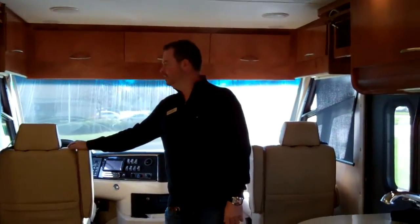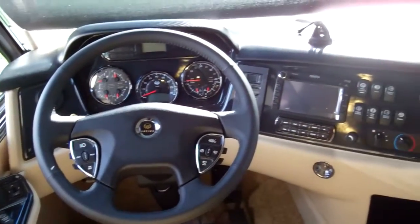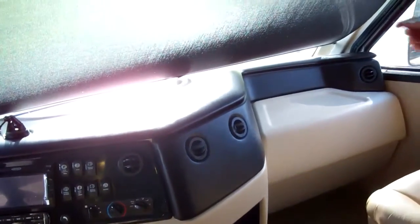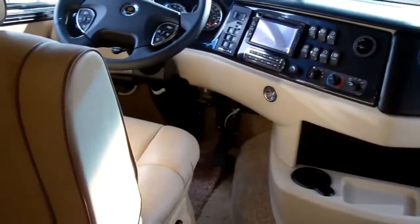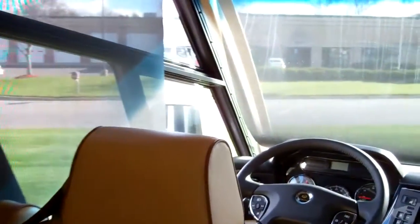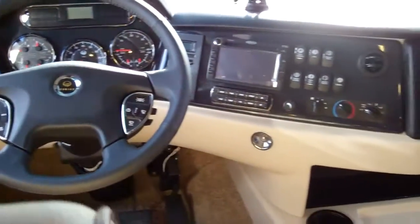We're inside the 32-foot Vesta. If you look up here in the cockpit area, it's got ultra-leather furniture and seats. It does have a power shade up in the front, and you also have manual shades that will completely block out the sun. This does have navigation in it. Monaco and Navistar really wrap the dash around you, so there's no far-reaching for buttons. You do have the smart wheel, so you can set your cruise and operate your windshield wipers right from the wheel without reaching for buttons.